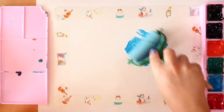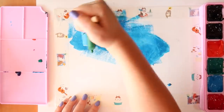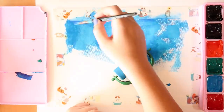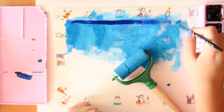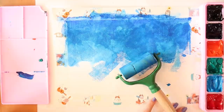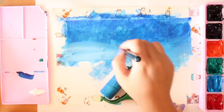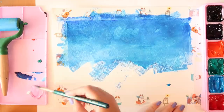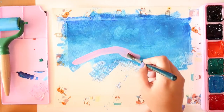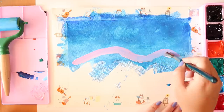I wanted to use this roller effect because I've been using it recently with poster paints, and these paints kind of reminded me of poster paints. But then I realized the grain of the paper was too thick and it was just not working very well, so I went in with my paintbrush and fixed it up. That's the story and tale of the roller.